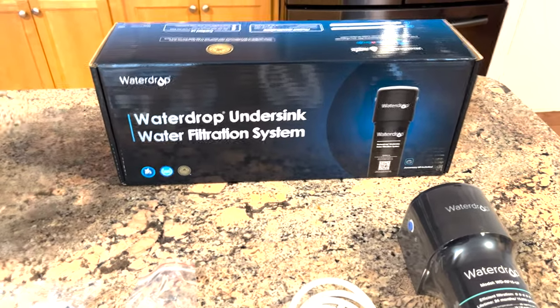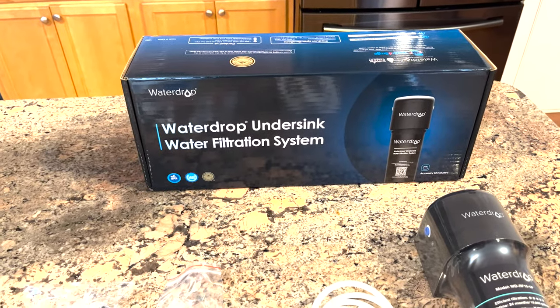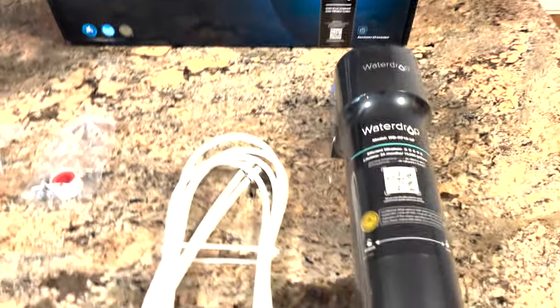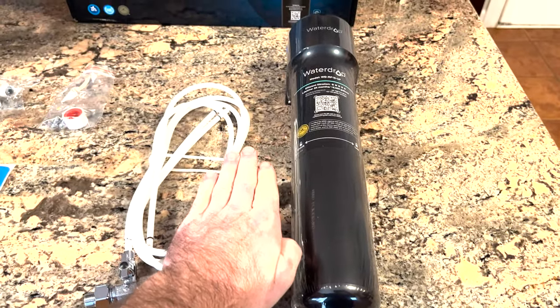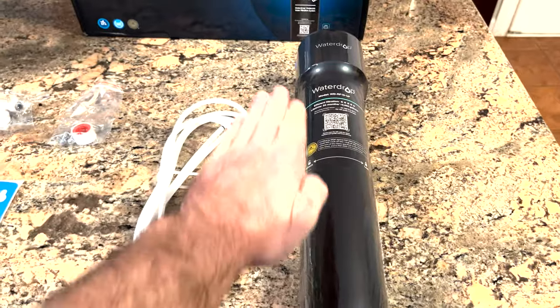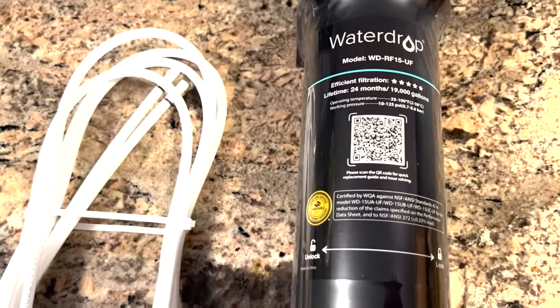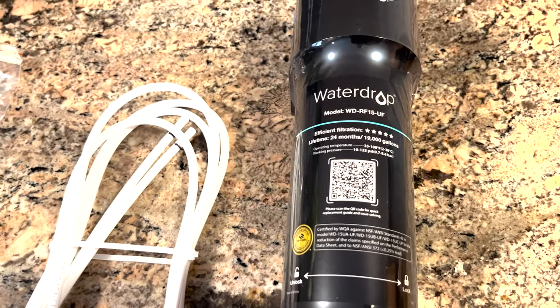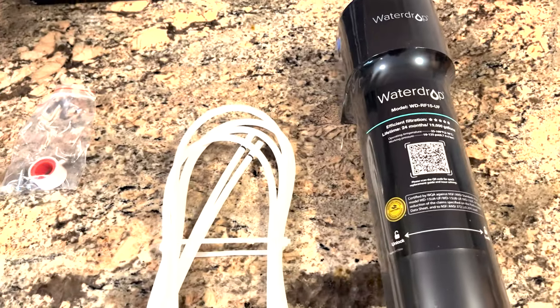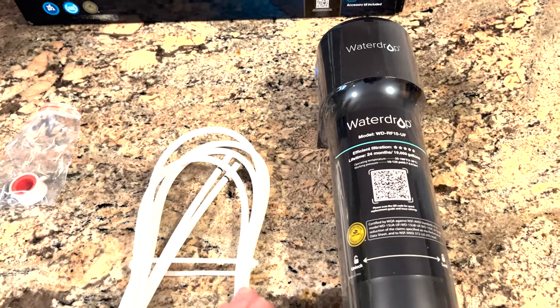This is the kit I chose to use — it's from Waterdrop, I got it on Amazon for about $84. It comes with this huge filter, probably 15 inches tall. It is a 15 micron filter, good for 19,000 gallons, so that's going to last me quite a while. There was also a 10 micron one for around $72, but I didn't mind spending the extra $12 for a little better filtration.